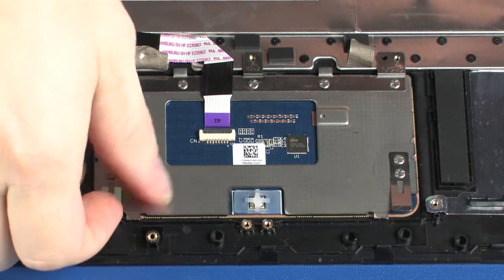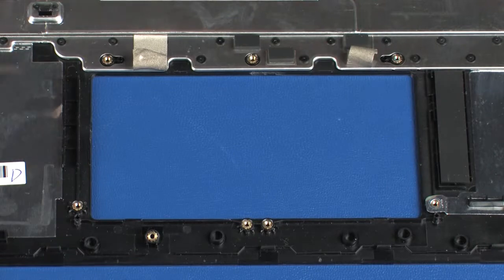Lift the touchpad off of the alignment pins on the top cover and remove. Reverse this procedure to install the touchpad.